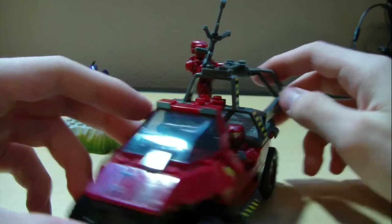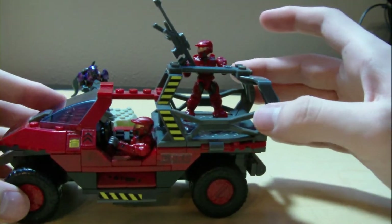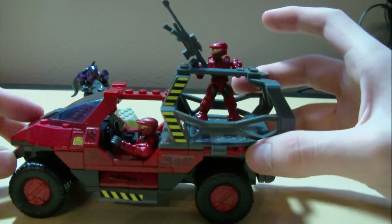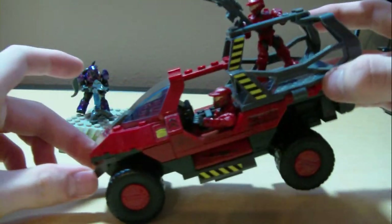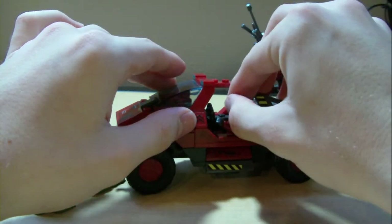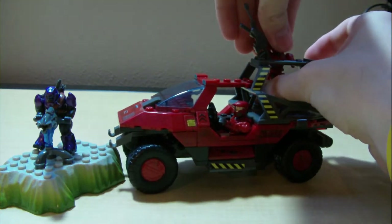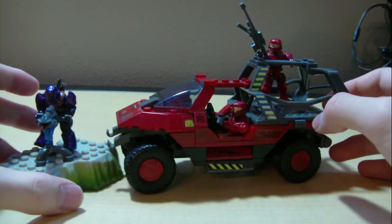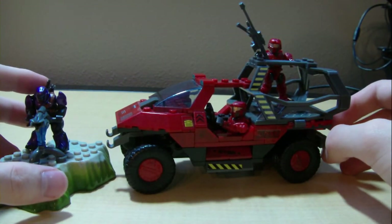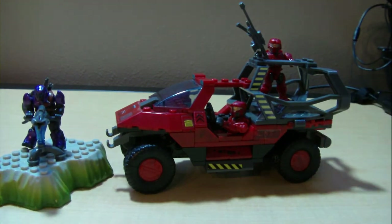Yeah, it's really nice. I like the grey of this instead of making it red — puts a little diversity into the Warthog itself. I really like this set and really recommend it if you collect these. Need a troop transport? It's really, really useful. Thanks for watching, keep collecting, and until next time — see ya.